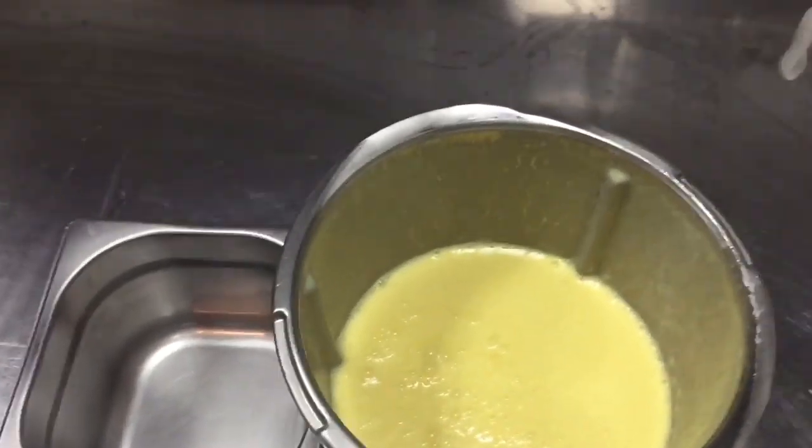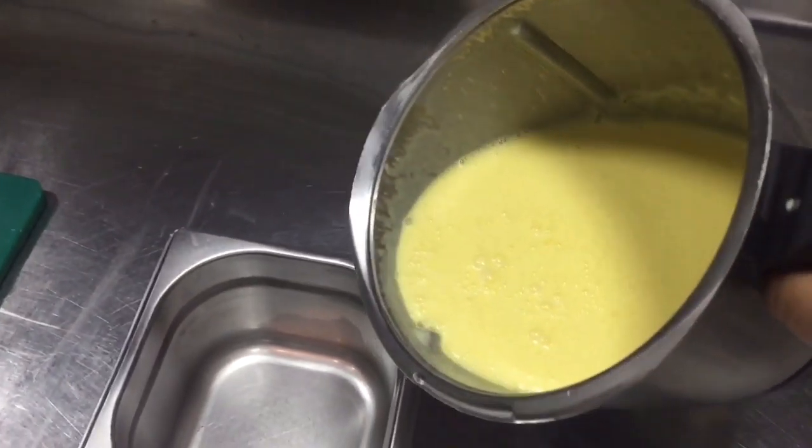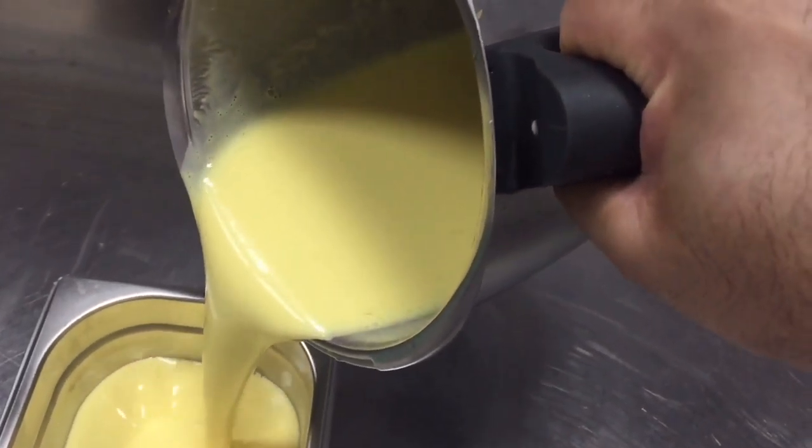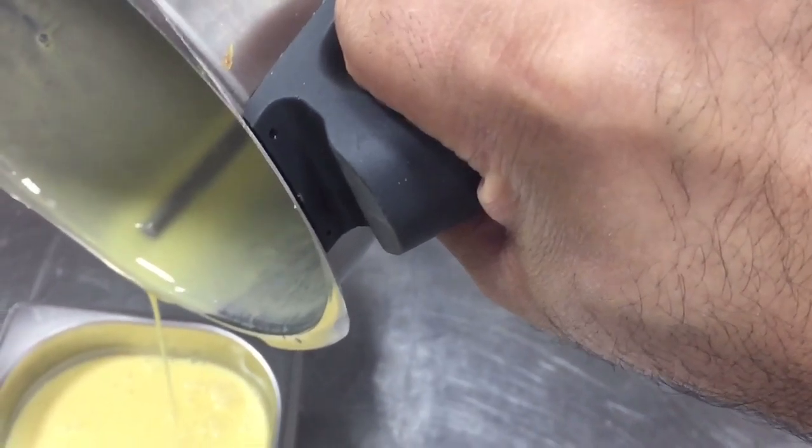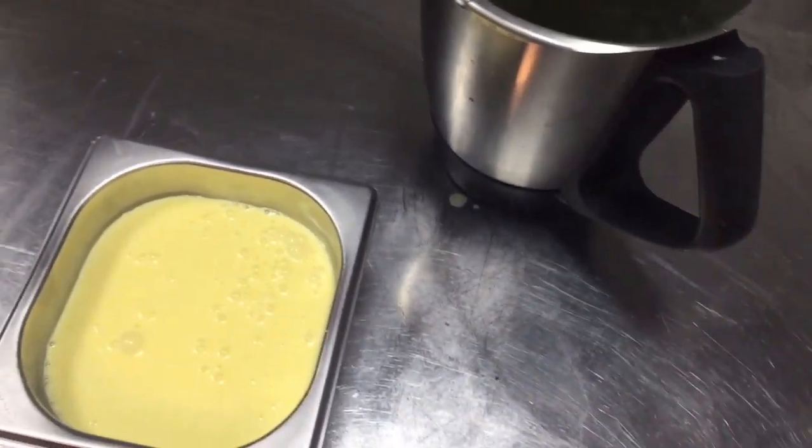Definitely you can see our homemade lassi is ready — homemade mango lassi. You can see this is the texture, and also this thickness, like this, this should be. So this is very tasty. So you can make it now, I think.